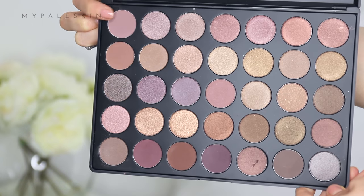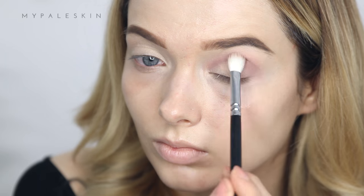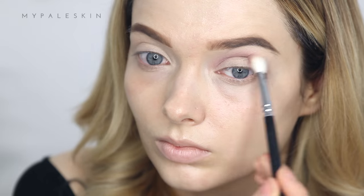Next up, eyeshadow. I'm using the Morphe 35T palette and I'm going to start with this light taupey lilac shade — this will act as our transition color. I'm using a small fluffy brush and applying that into the crease, softly blending it out.